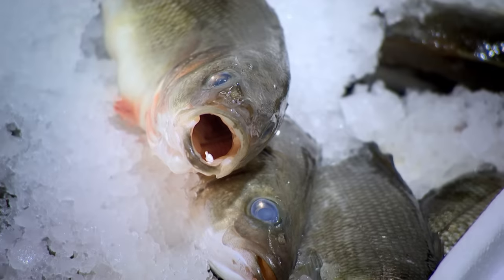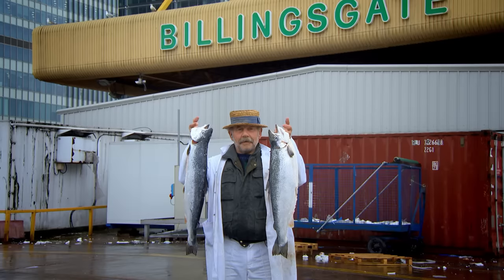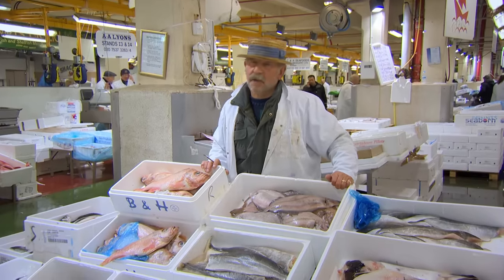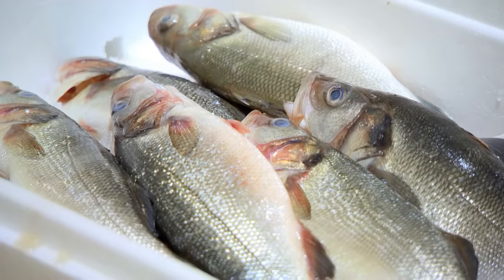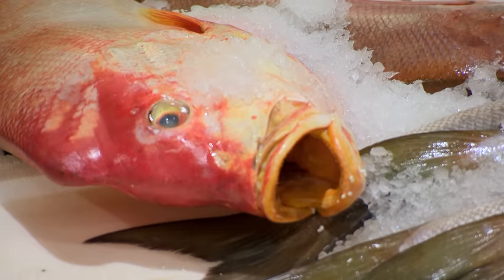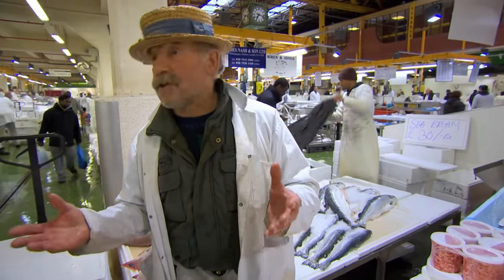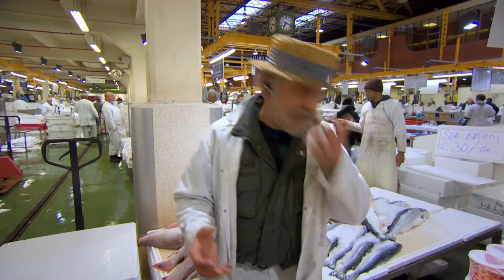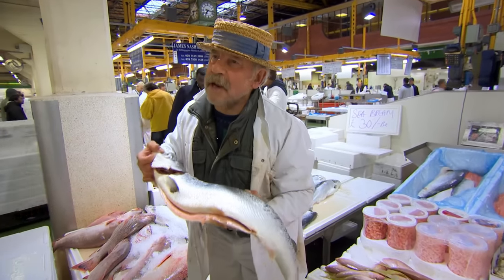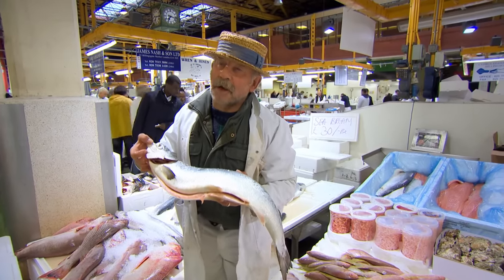When I buy my fish, I only want the freshest and the best. And if anyone knows how to get the best, it's Roger Kent Barton — he's been buying and selling fish at the world famous Billingsgate Market in London for over 50 years. All fish smell different. The longer it's around, the more fishy it will smell. When it's lovely and fresh, it doesn't smell. Whenever you're going to buy fish, don't be frightened — get your nose right into it. Smell it. Smells delightful — it smells what I call salmon-y, and it's lovely.